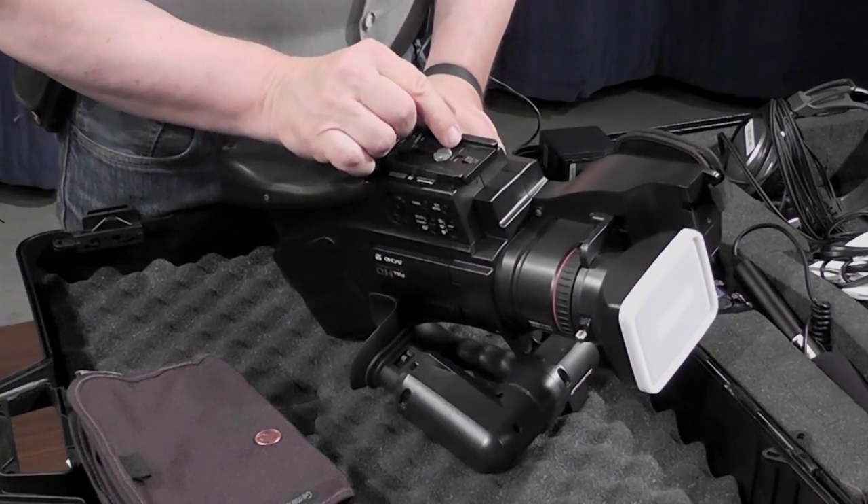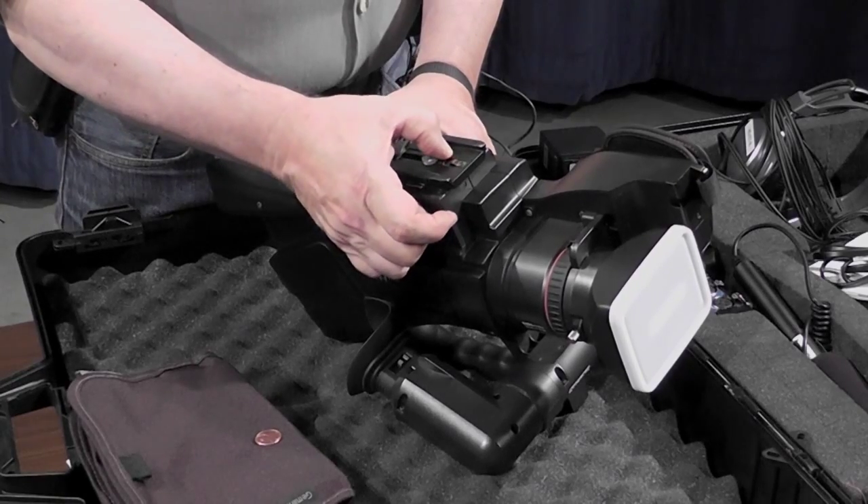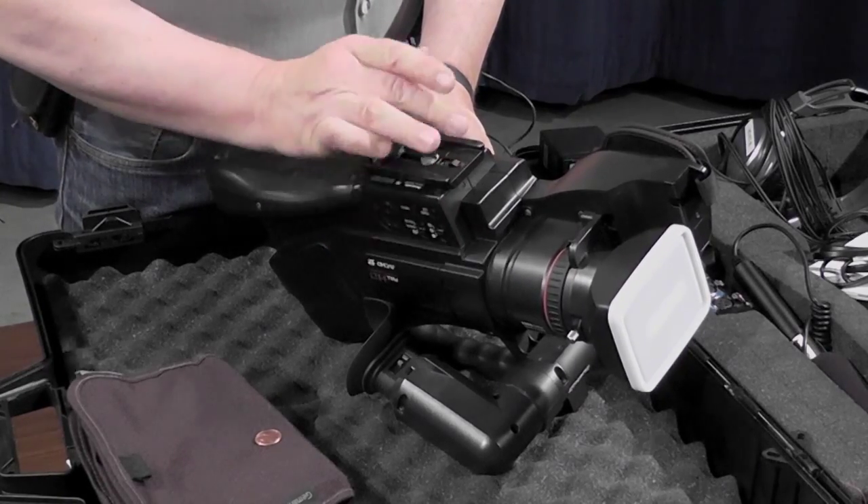If you also notice on the face plate, it says quite clearly right here — if you can see — it says 'lens this way.'